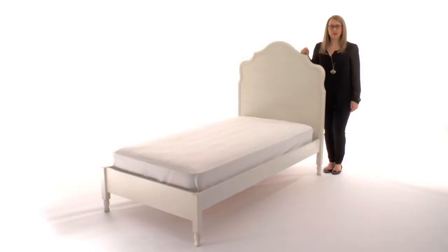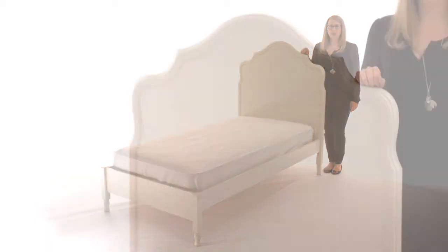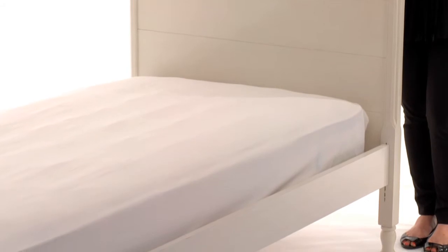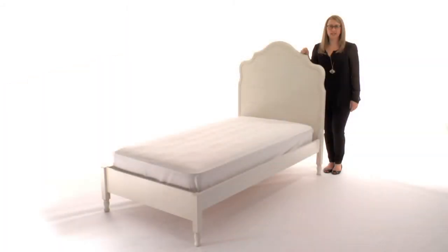This is Pottery Barn Kids Juliet Bed, featuring beadboarding and an intricate curved headboard with lathe-turned feet. This bed is styled with charming cottage details. The Juliet Bed is expertly crafted for strength and structural integrity with mortise and tenon joinery and a kiln-dried solid wood frame.